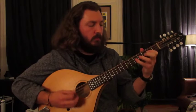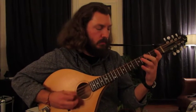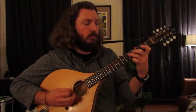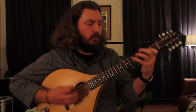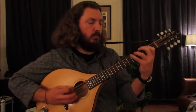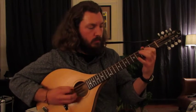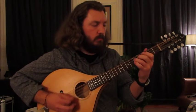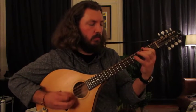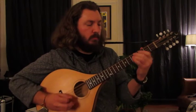Thank you. [First full-speed performance of Hassa Az.] Thank you.